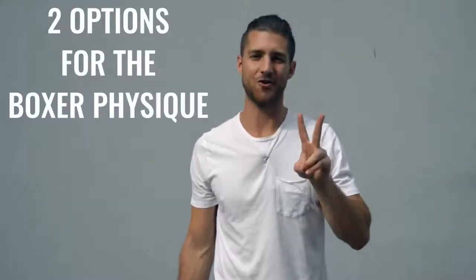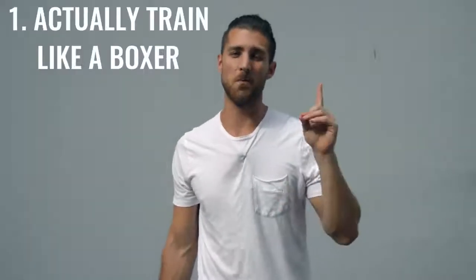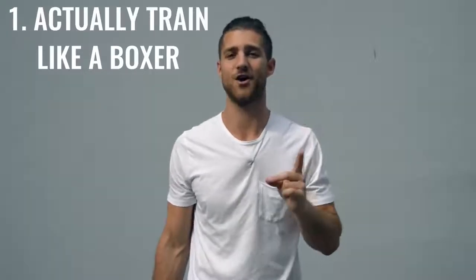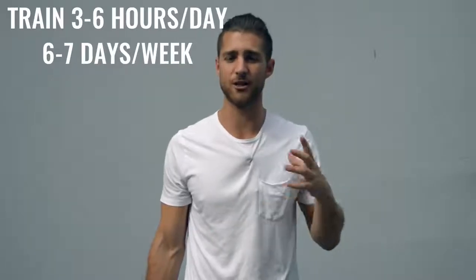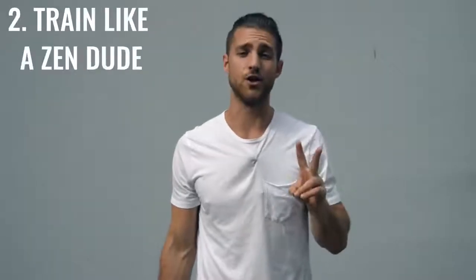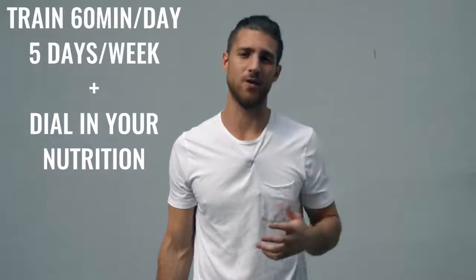Now onto the body breakdown of a boxer. There are two ways you can go about creating the boxer physique. Number one is how professional boxers actually go about it, where they're training three to six hours a day, six to seven days a week — it's really your full-time job. The second option is to work out 60 minutes, five days a week, and really dial in your nutrition. Personally, I'm doing a hybrid between these two things.